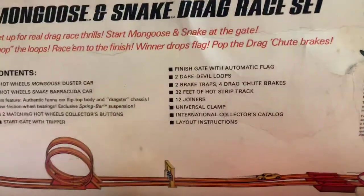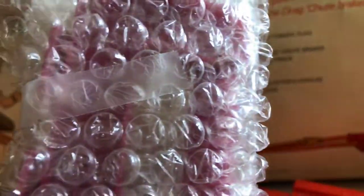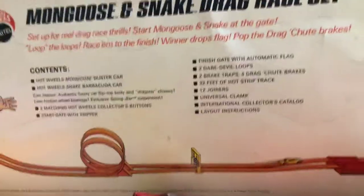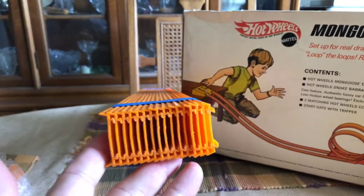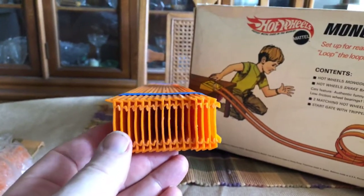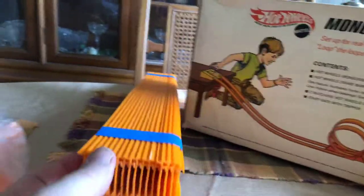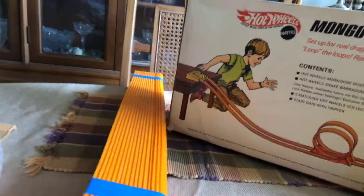We have a universal clamp — we know what these look like so I'm not going to take this out. We have 32 feet of Hot Strip track. I'm guessing this is the right amount — this is a diamond dozen basically to pick this up, so even if it's short or there's too much, that's okay.